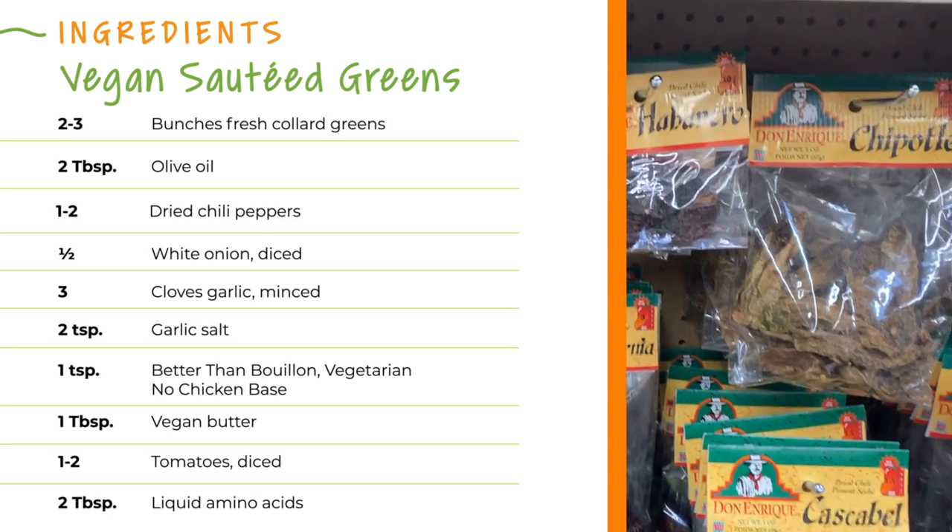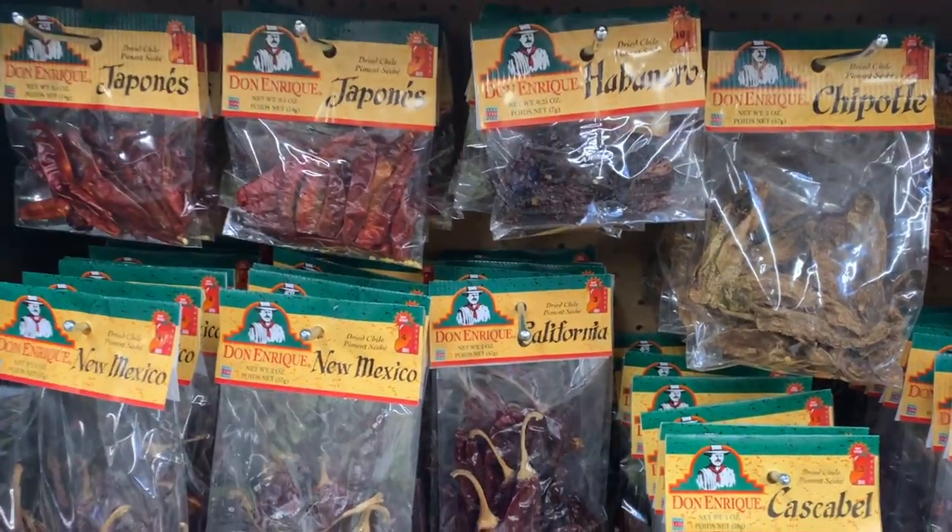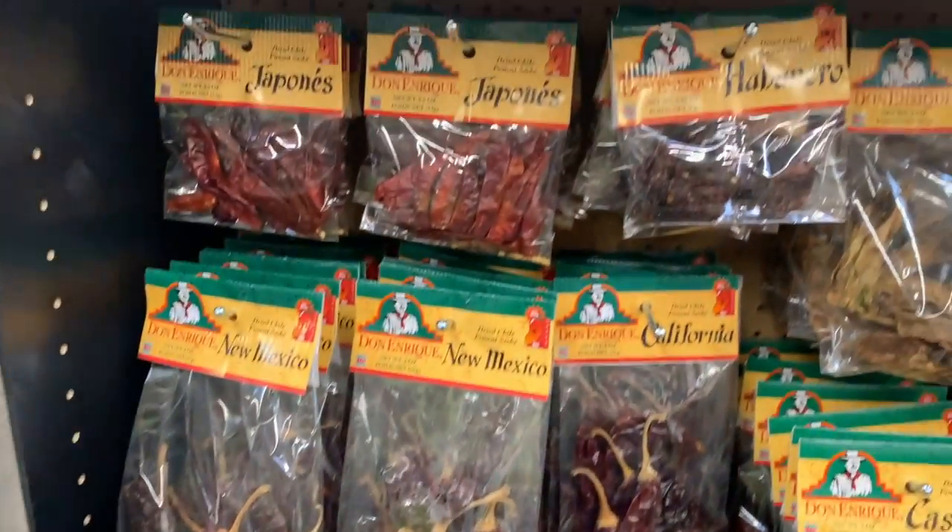Hy-Vee has all these amazing dried whole chilies. We are going to put these in the greens.